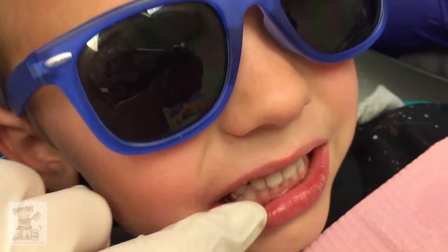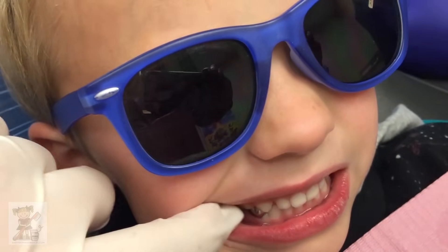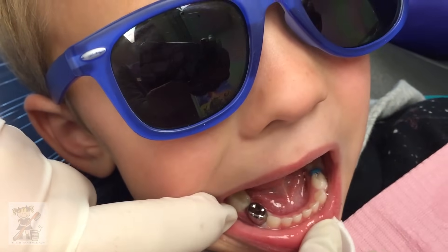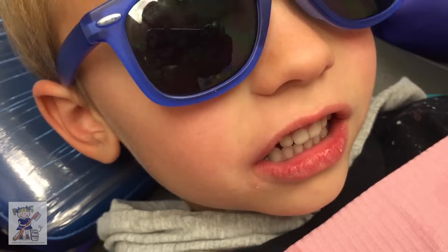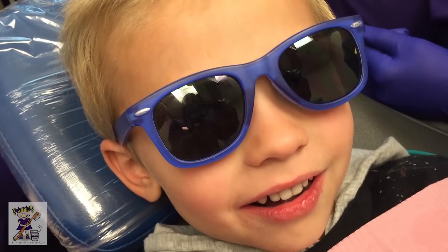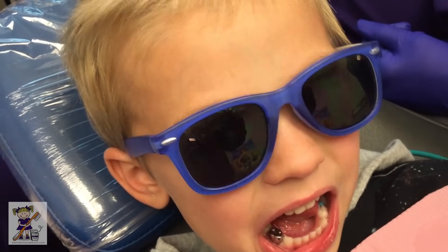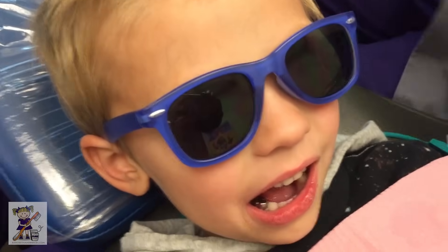I see a little bit more cement. You're such a good biter. Did I get all the glue out of there? Gorgeous. You did it. How was that? Was that easy? Thank you for helping to teach all the other kids. We'll do the other one next. Is that cool? Let's just keep going then. He's excited.